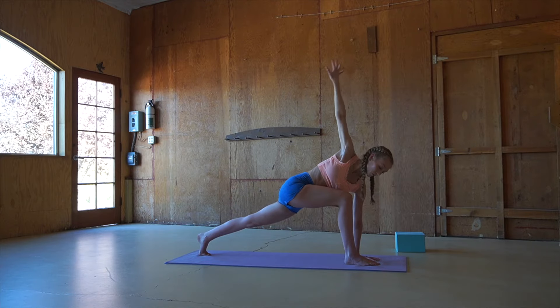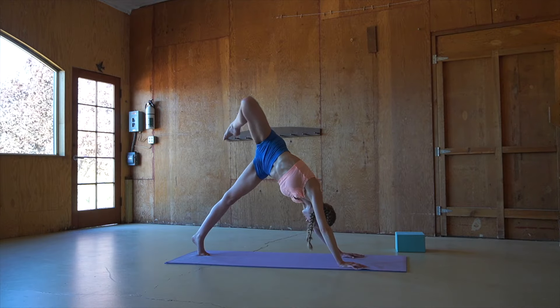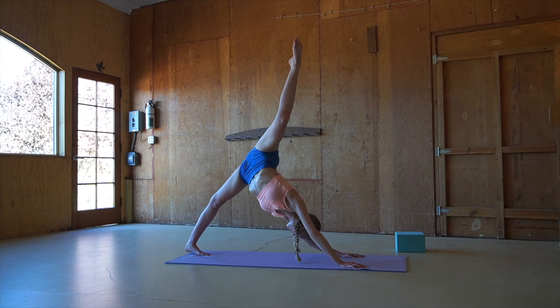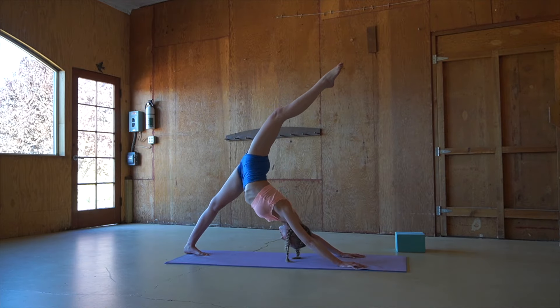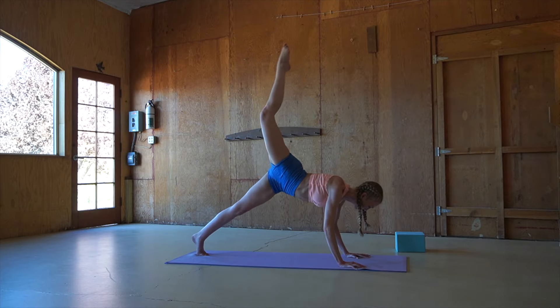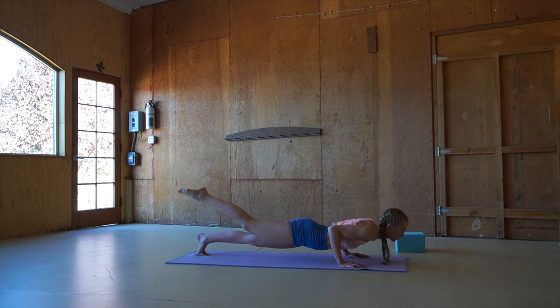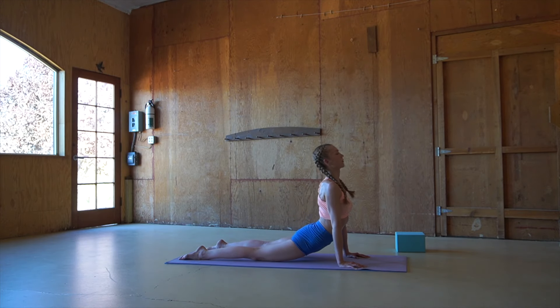On the next breath, replacing the right hand on the floor, and coming into a devalopé on the right side, pointing the right toes, extending the right leg, and on the next breath, exhaling, coming into three-legged chaturanga. Inhale, upward-facing dog. Exhale, rolling over the toes into downward-facing dog. Inhale, looking forward, and on an exhale, floating to the top of the mat.